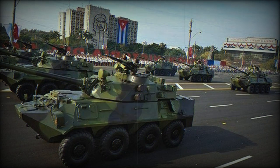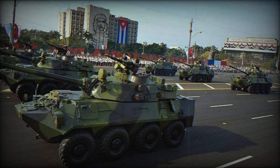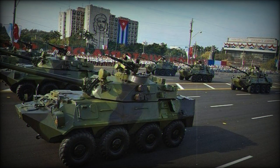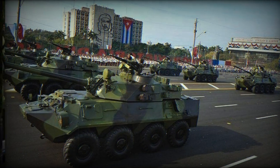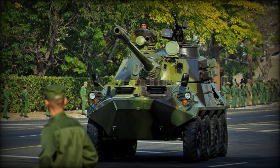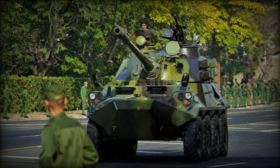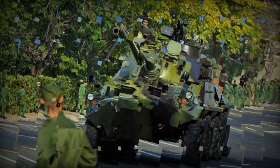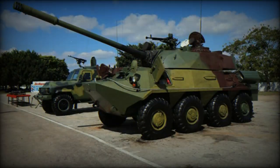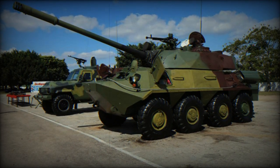A 12.7mm DSHkT machine gun is located on an anti-aircraft turret. Unlike the original BTR-60, the BTR-100 is not amphibious, likely due to the enhanced weight, but is highly mobile compared to the T-55 tank. It is estimated to weigh between 18 to 20 tons, has additional bulletproof armor, and typically requires a crew of four. While the specific engine remains unconfirmed, some speculate that a Western-made diesel engine, likely from a commercial truck, has been installed.